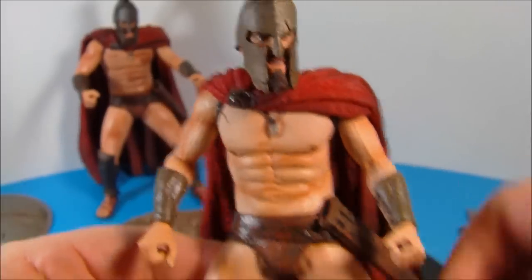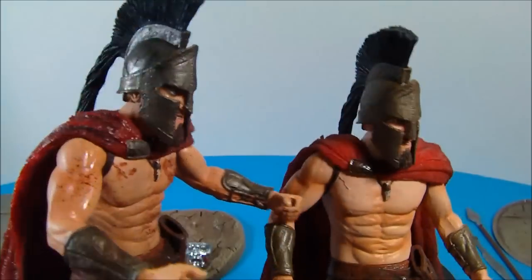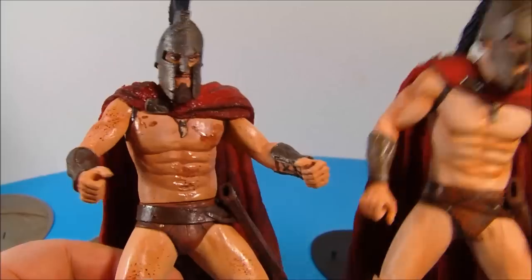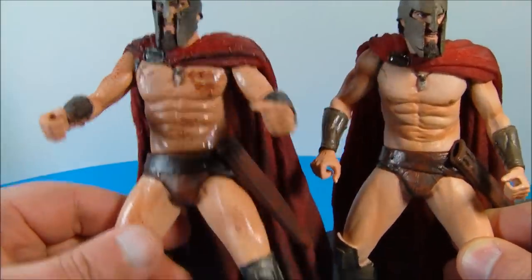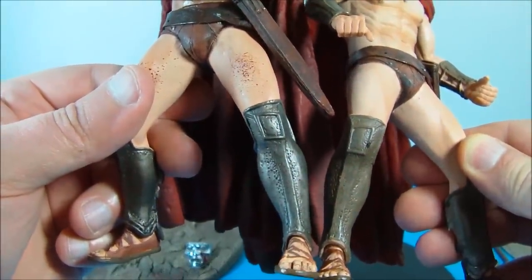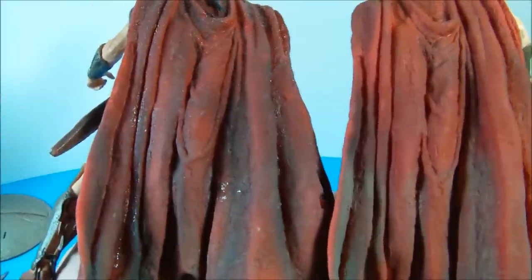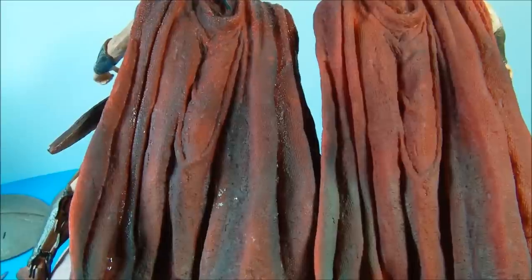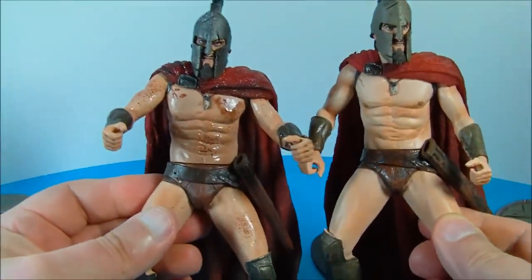Here's a look at the retail version of Leonidas, and then we'll bring in the exclusive version. You can see the helmets are basically the same — just maybe the exclusive version is just a little bit darker. And then you can see where they gave him some battle damage and some blood splatter, and shined him up a little bit. Down here it's the same thing — they gave him a more metallic battle-worn look to the shin guards. And on the back you can see his cape — they're basically the exact same, maybe the exclusive version is just slightly darker and a little more worn out. But either way, they both look fantastic.